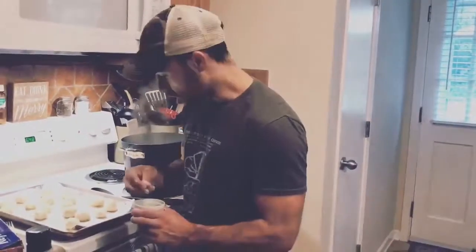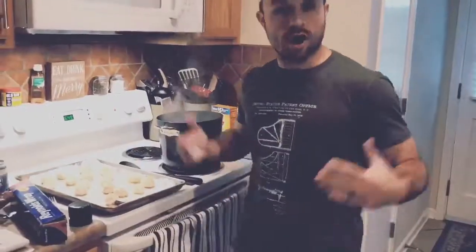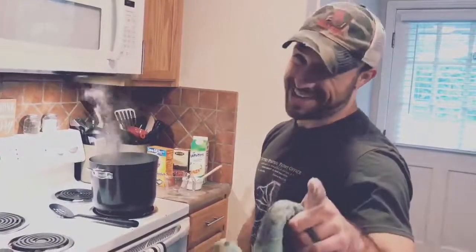They're coated. Now you're gonna sprinkle this right on your pretzels. We got them all seasoned, we're ready to go. Put them in the oven for about 20 minutes, and you got yourself some beer pretzel nuggets.